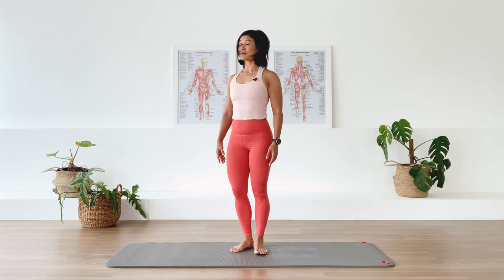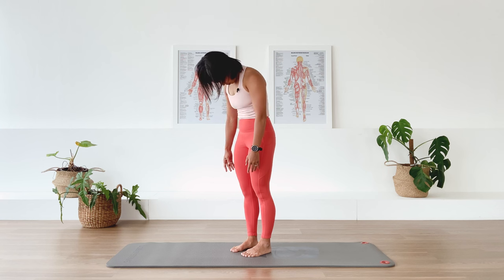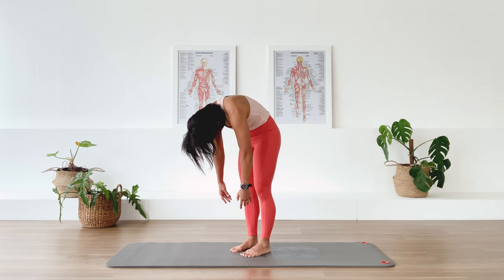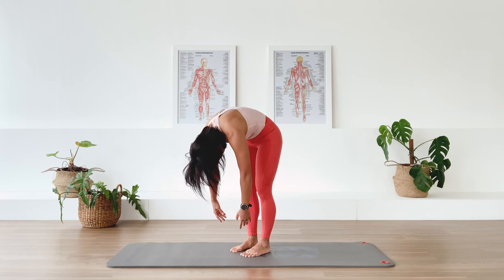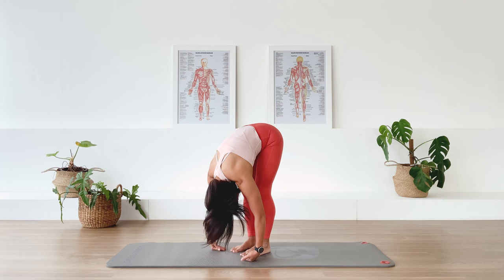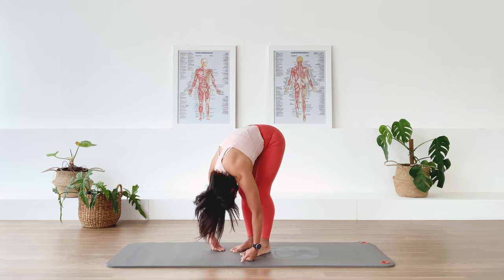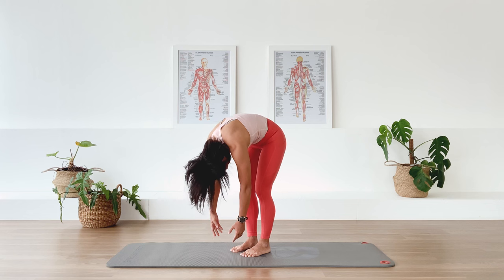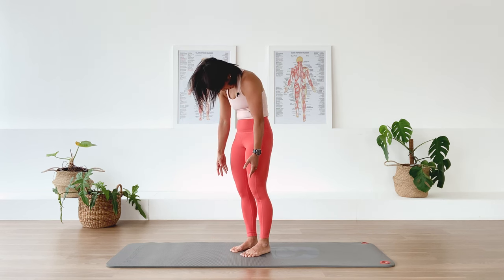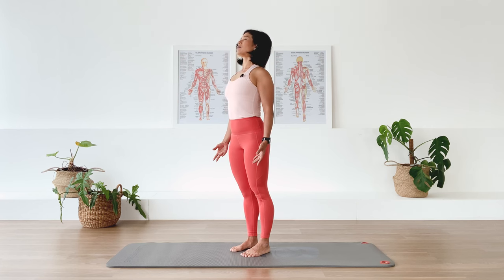Let's do that again. Inhale, then exhale, we roll down. Take this moment to just scan your body — how is your body feeling today? Fold the hip forward. Soften the knees if you need to, if you're feeling a lot of stiffness this morning or afternoon or evening. Inhale, then exhale, roll it up — all the way up to standing nice and tall, opening across the front of the chest.